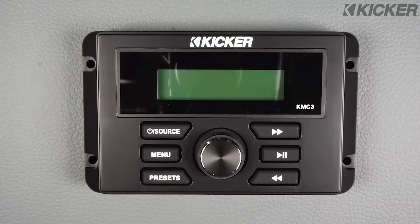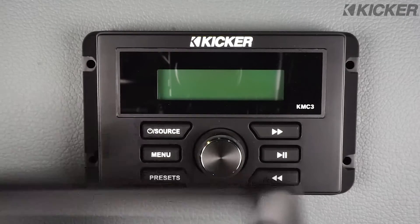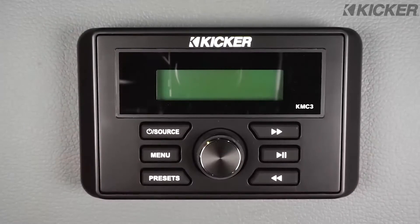All KICKR media centers come with your choice of a black or a chrome trim ring. We're going to use the black trim ring. Once it's mounted, it just snaps over the face of the unit.